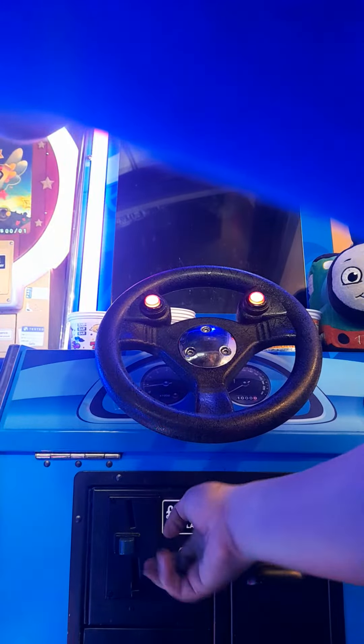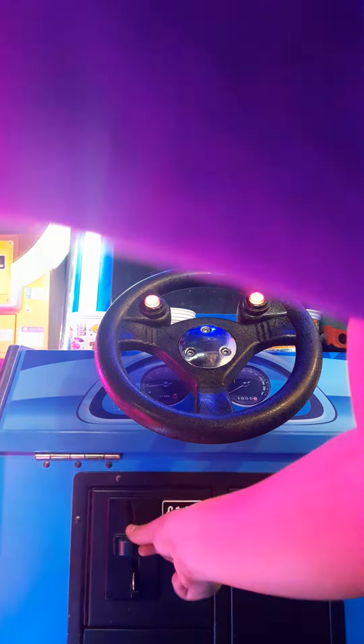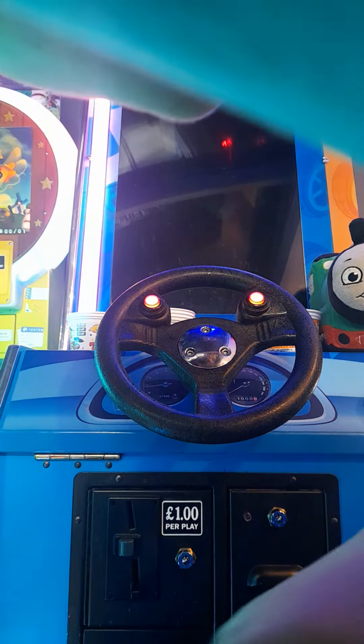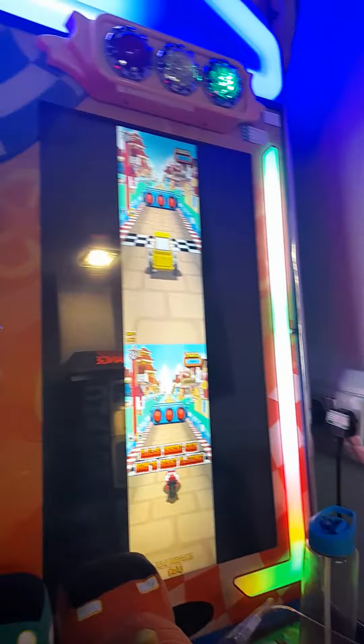Let's do this. Come on. There we go. I'll do this because the coin box is a little bit loose for some reason. Unfortunately this one isn't working, but you can still see it there. Let's go.